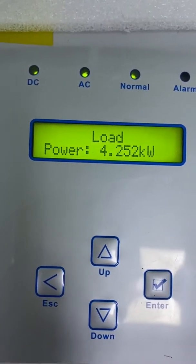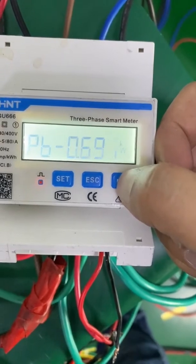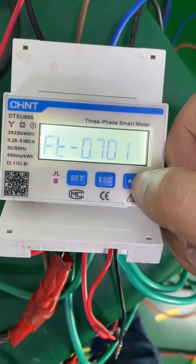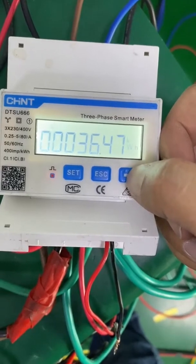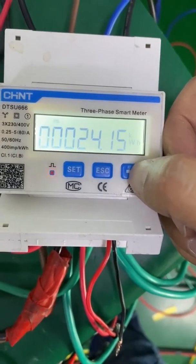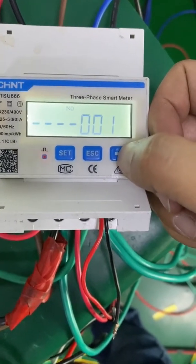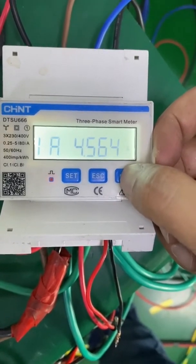Here is the load power: 0.7 kilowatts for A phase, 0.6 kilowatts for B phase, and here is C phase. The power is coming from the grid. Here is the electricity consumed, the power input from the grid, and the power exported to the grid. Here is the communication speed, the communication address, and the voltage and current for each phase.